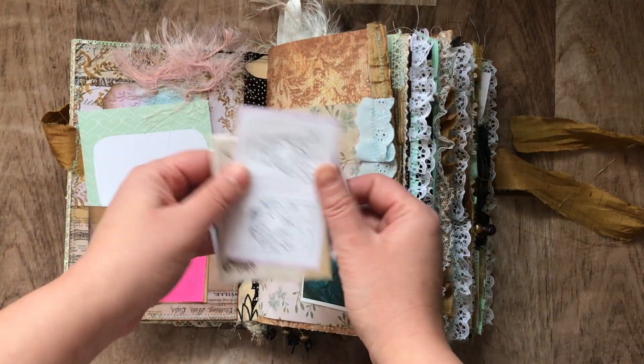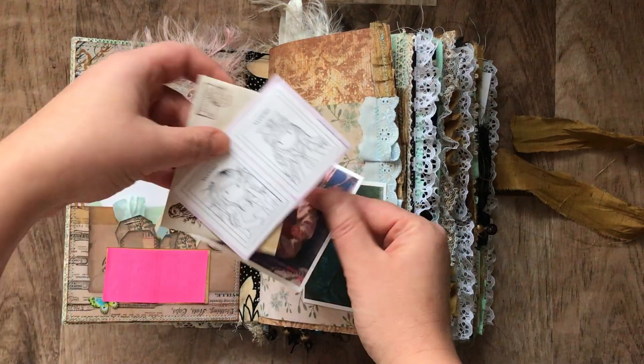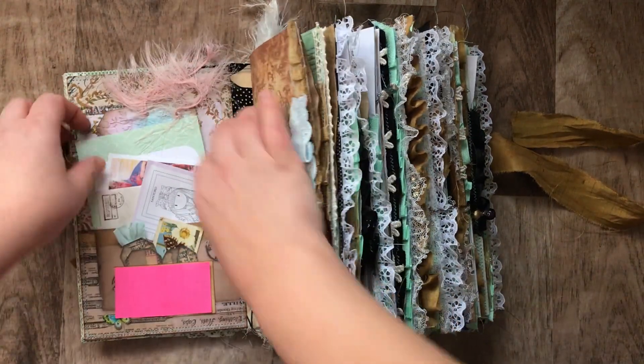I have a kit from Mrs. Cog — the reading kit. There's little envelopes here that were given to me as gifts. These little stickers were given to me too. So a lot of these things I'm gonna try to show you pretty quick.